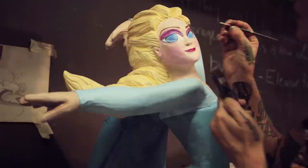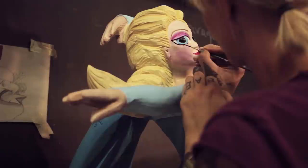This is a challenging carving because it's not a static image. She's twisting her body, there's movement in her cape, her arms are flung out in different directions.